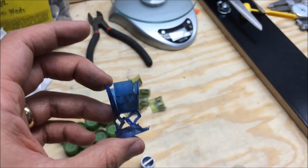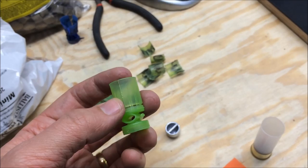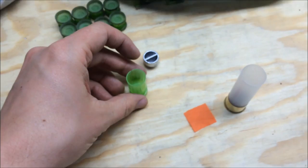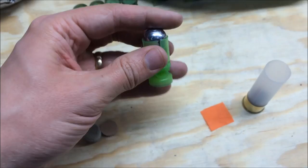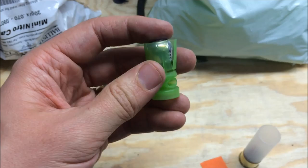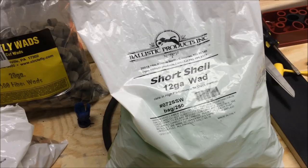The slug is still going down there mostly straight, but all the pressure has gone around the base, and when it comes out it's going to go squirrely — velocity way down, terrible accuracy. So I had bought a bag of these Ballistic Products short shell 12-gauge wads. I originally thought I wasn't going to use them because the base is too small or too thick for a drive key slug.